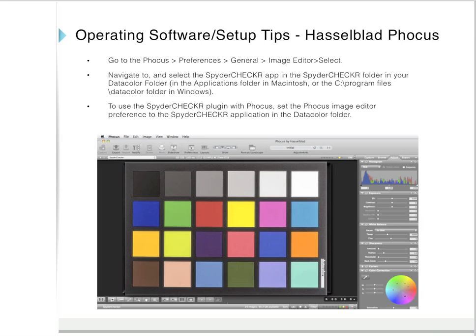Here are some setup tips for Hasselblad Focus. In the upper menu, go to Focus, Preferences, General, Image Editor, Select. Navigate to and select the Spyder Checker app in the Spyder Checker folder in your Datacolor folder. This is found in the Applications folder on Macintosh or in the Programs, Datacolor folder in Windows. To use the Spyder Checker plugin with Focus, set the Focus Image Editor preference to the Spyder Checker application in the Datacolor folder.